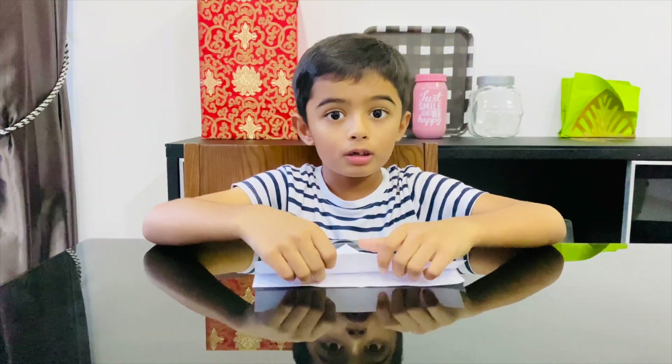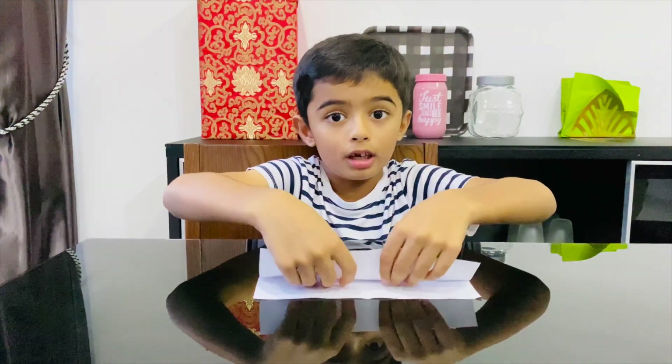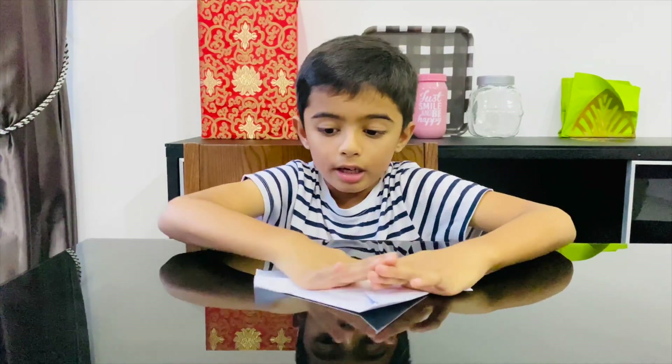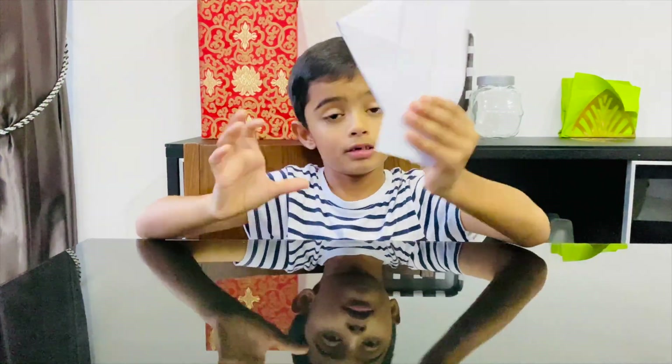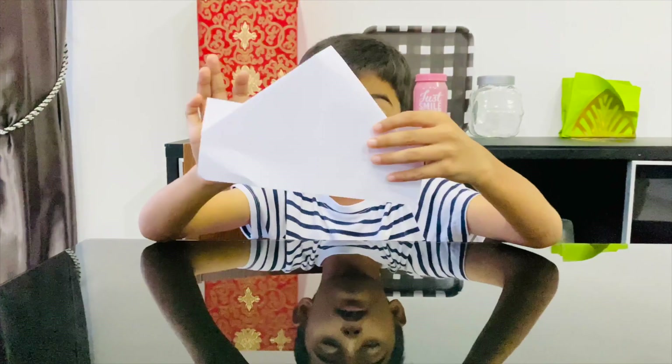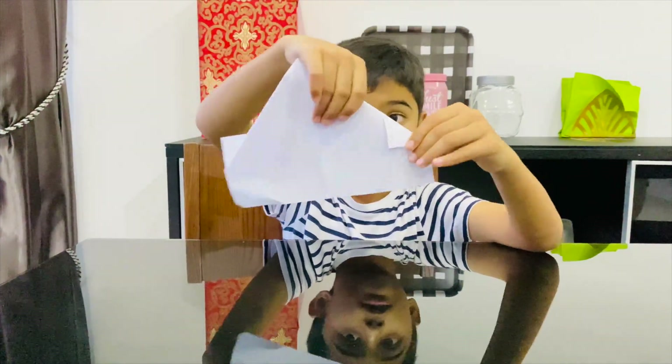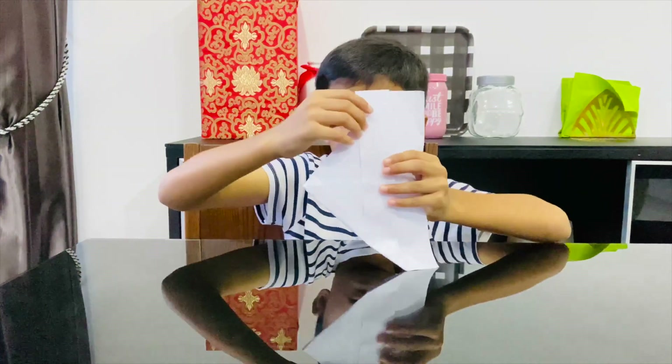Then take the first flap and fold it up, and fold it up. Then flip it over and do the same to the other side.